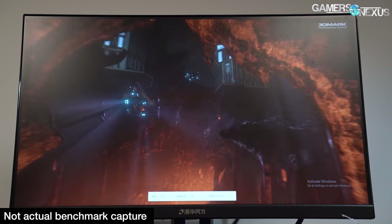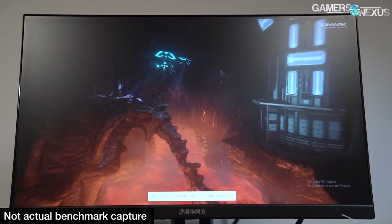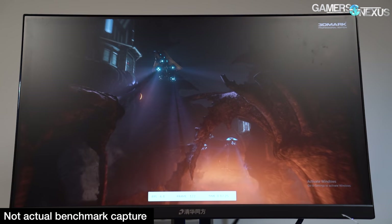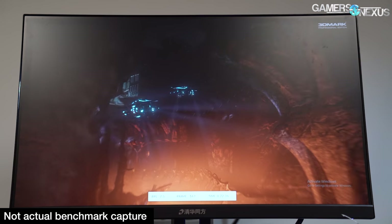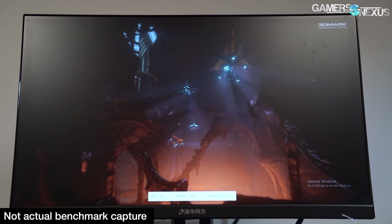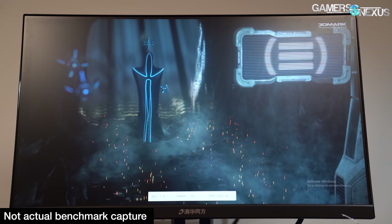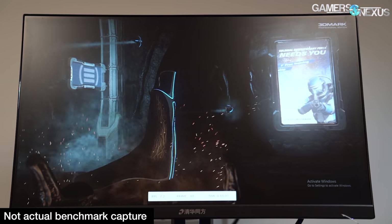We ran 3DMark to at least get some number we can compare to other hardware. The overall score for the standard 1080p Firestrike test was 1,232, with sub-scores of 421, 2,331, and 1,472 for combined, physics, and graphics respectively. That translates to 2 FPS during the combined test, 7.4 FPS for physics (the CPU test), 7.3 for graphics 1, and 5.7 FPS for graphics 2. GT1 is more core-intensive; GT2 is more memory-intensive. The CPU score was really dragging.